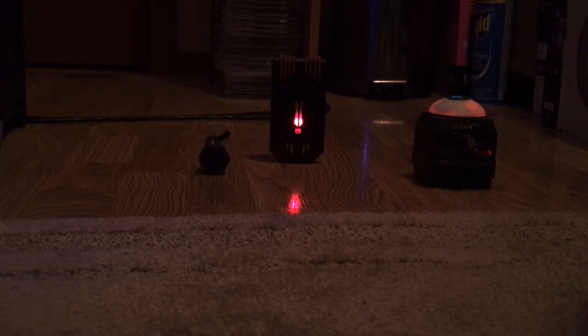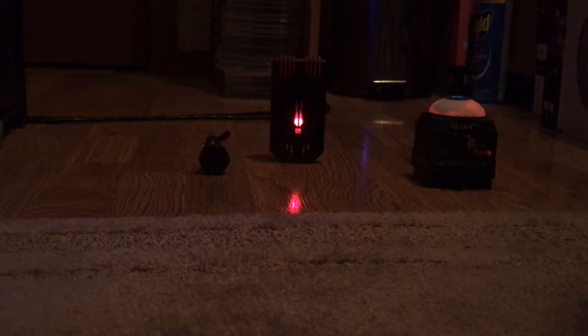Can you please turn the flashlight on? Thank you very much. Can you please turn the flashlight off? Thank you very much. That is really good.